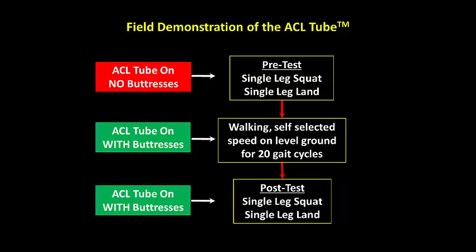The immediate effects of the ACL tube on knee alignment and motion can be visualized with the performance of two simple movements: a single leg squat and a single leg landing. After the athlete performs these movements with only the sleeve of the ACL tube, the buttresses are appropriately placed, and then the athlete walks a short distance and repeats the two movements.